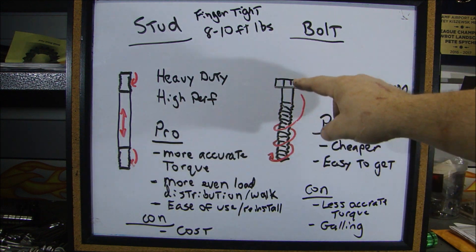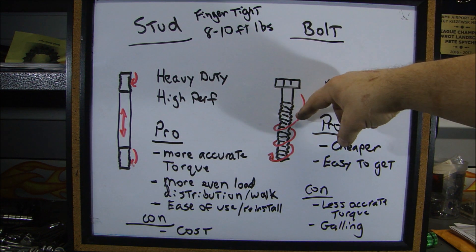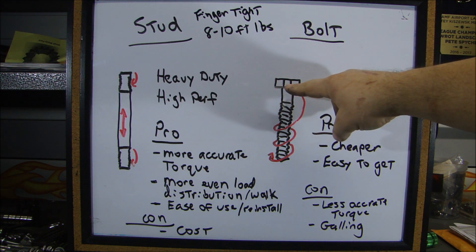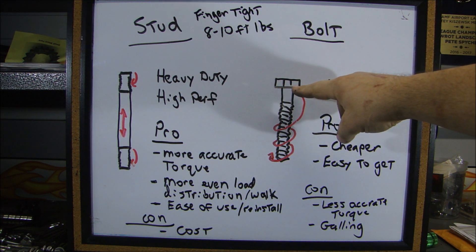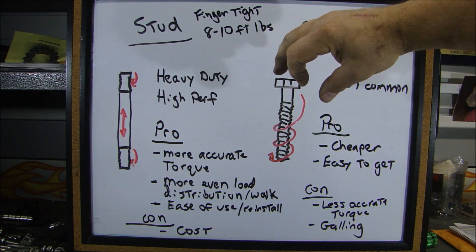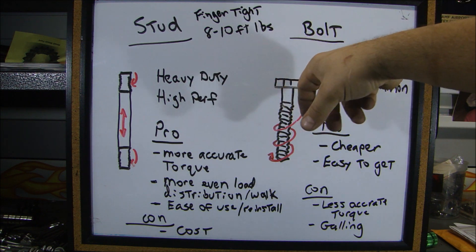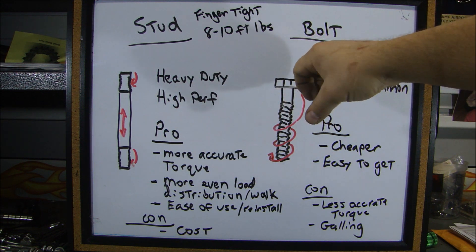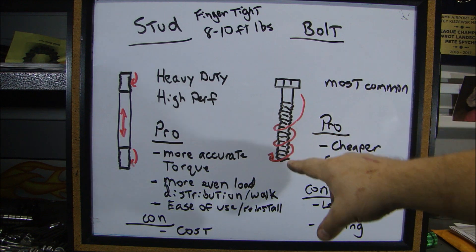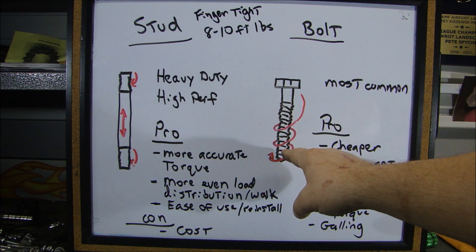Versus a bolt — when you put a bolt in, you're threading it into the hole and twisting it around. When you get to the bottom, the head of the bolt reaches the cap, and as you torque down on it, you're winding that fastener up like a spring. You're twisting it to get it to tighten in the hole, and you have all of these threads engaged in order to reach that torque.